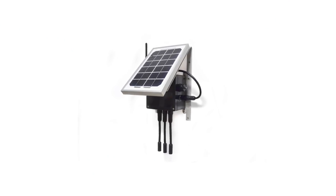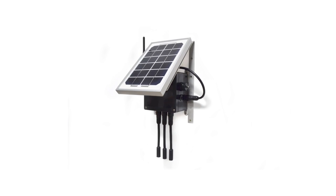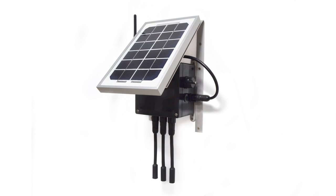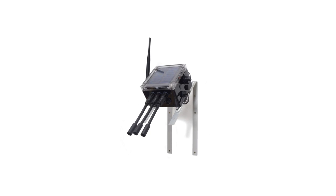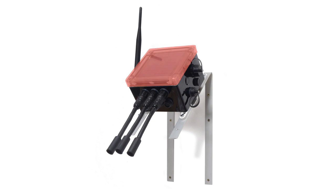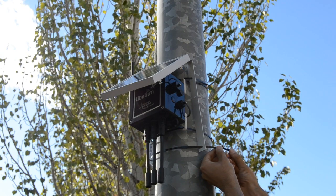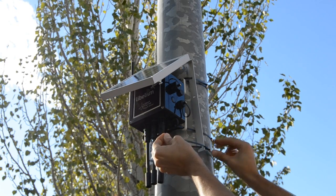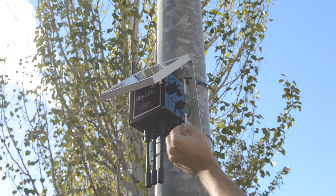The battery can be recharged using internal or external solar panel options. The external solar panel is mounted on a 45-degree holder, which ensures maximum performance of each outdoor installation. For the internal option, the solar panel is embedded on the front of the enclosure — perfect for use where space is a major challenge.